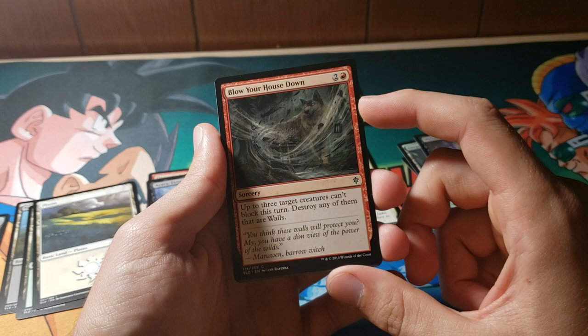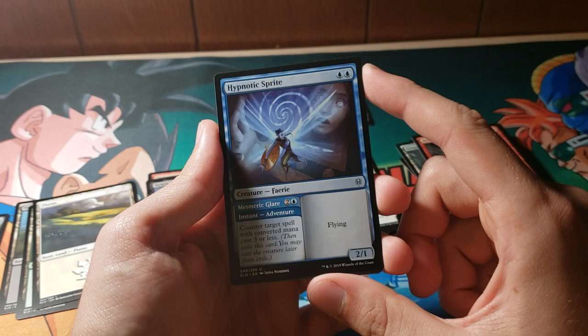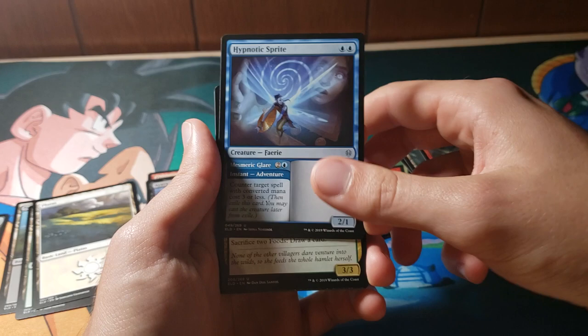Blow Your House Down — this is pretty awesome. The flavor is good. I love cards that destroy walls, because everyone plays walls these days. Hypnotic Sprite is a two-mana 2/1. First it's a counterspell, and then it turns into a creature — nothing like adding insult to injury. Right, Blue?